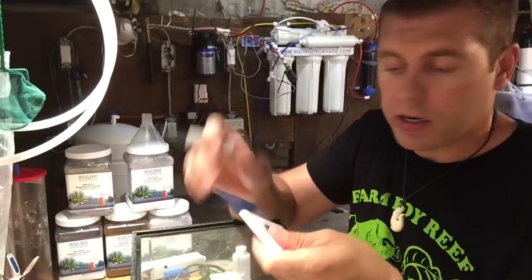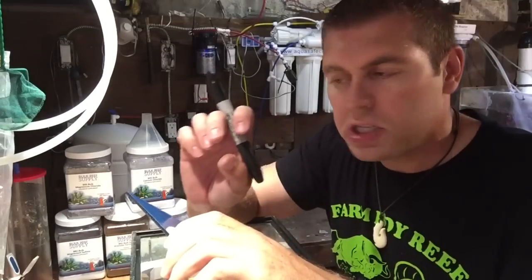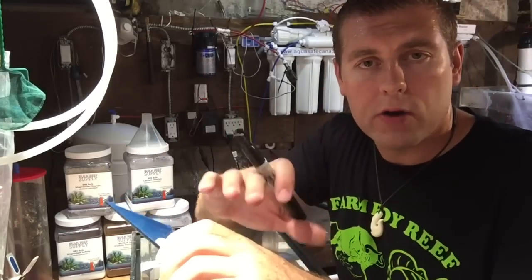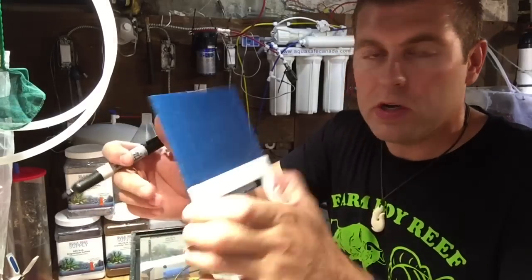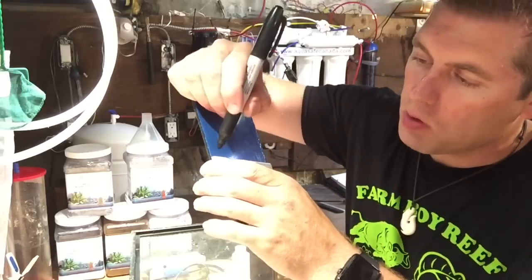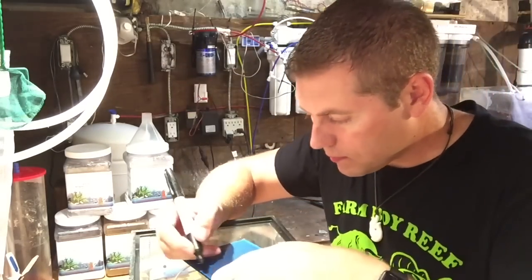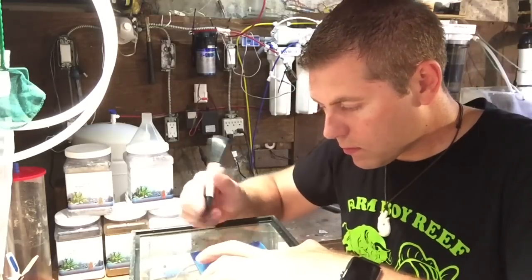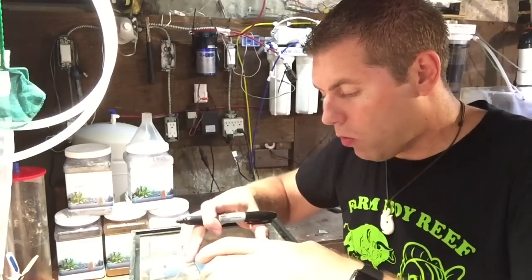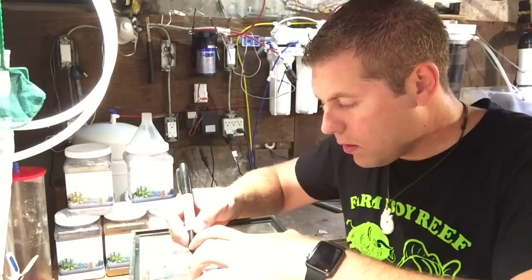We're going to measure, make our marks, do our cuts, bond it, and then silicone it to the back of our tank. I've got my piece of acrylic and my marker. I'm using the switch cover as a straight edge since it's exactly four inches. I measure down about an inch so that when the pumps are on, the water flow will rise and go into the overflow rather than out of the tank. I'm marking slits about three-quarter inches apart — so we go one, two, three, four marks across.